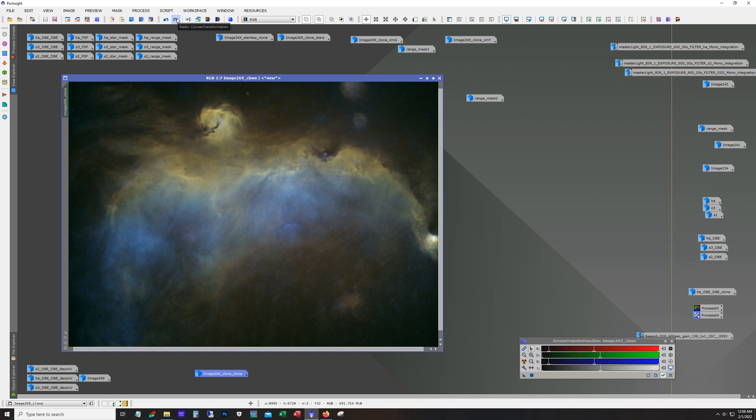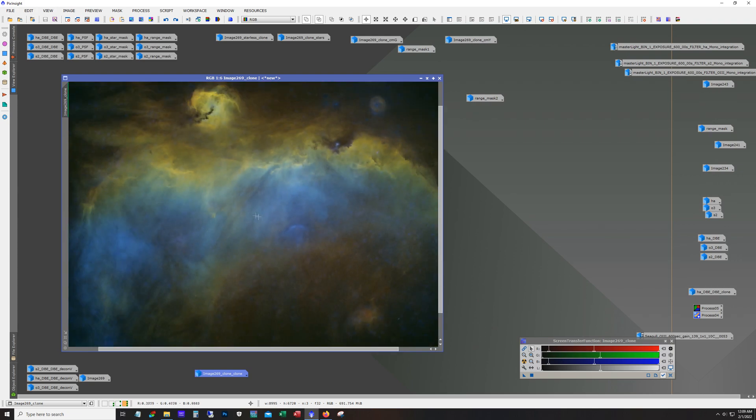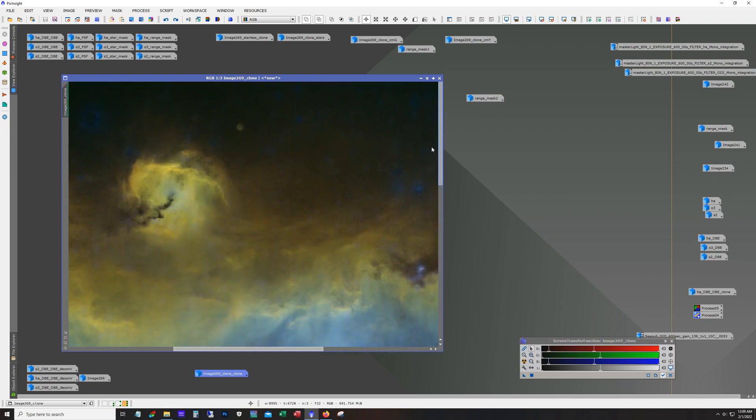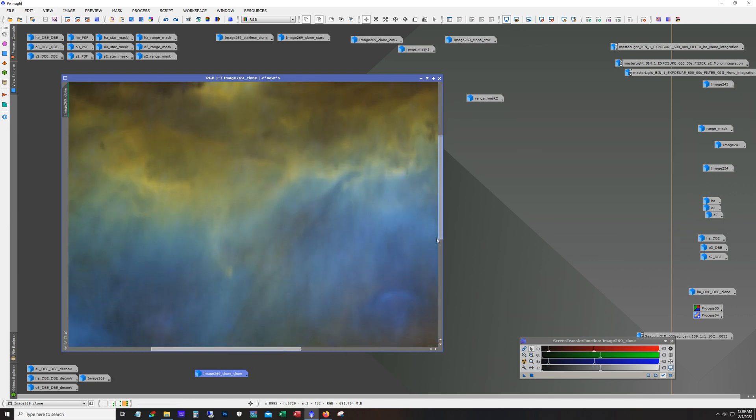I like green — it's pretty much my favorite color — but even I can admit there's too much green in here, so we're dialing it back. It looks like I took it all out, but as you work saturation and work the colors, some of that green is going to come back. One thing I look at when processing these is I just love the dust — these faint streams of dust. I try to pull those out and be aware not to lose them, because if you're not careful it's very easy to lose that.